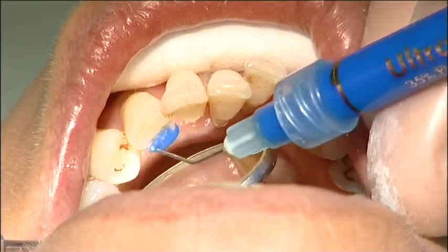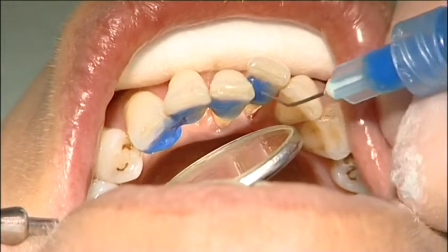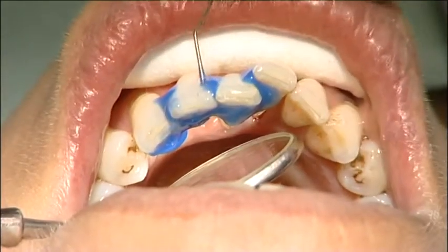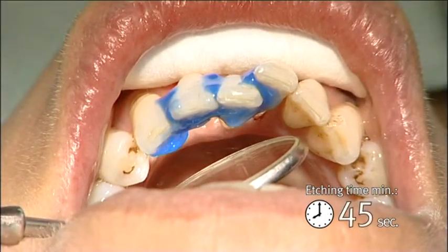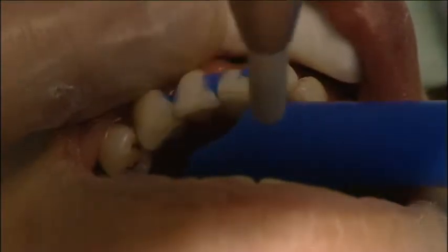The bonding surfaces of the teeth were etched with orthophosphoric acid for 45 seconds. The interproximal area should be etched too, and the etching time should be long enough for proper bonding. Tooth surfaces were then rinsed and dried.